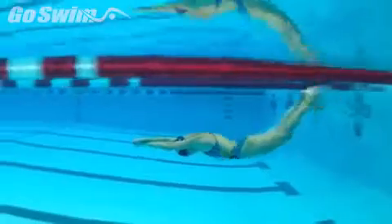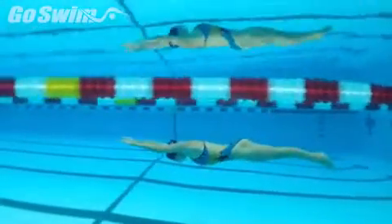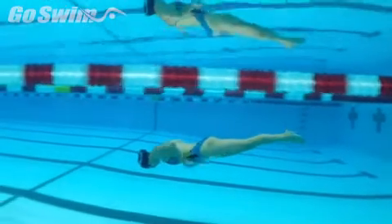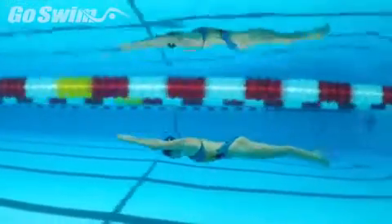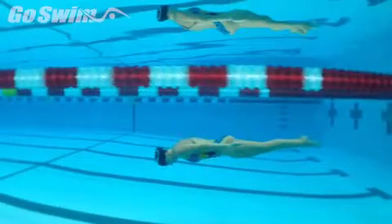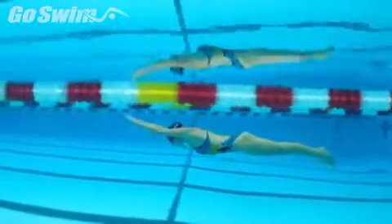As she starts to change all these small dynamics within the underwater pull, you'll notice that she's continuing this orientation downward, especially right here. The body line is aiming down, which is going to take her a little bit too deep, and what happens is it takes her too long to come back up to the surface. So we're going to make sure to show her that during the pull down she starts to flatten out a little bit more, so she'll be closer to the surface for a better breakout for her first stroke.